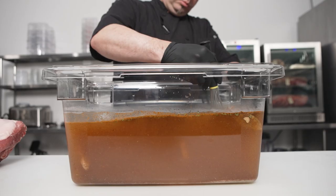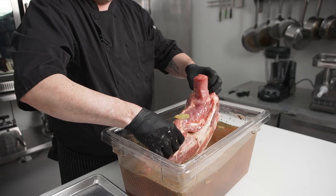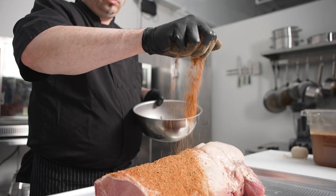This cut is going to be brined in maple syrup and sumac for a day, and then we're going to rub it in a smoked mushroom powder and smoked paprika blend.